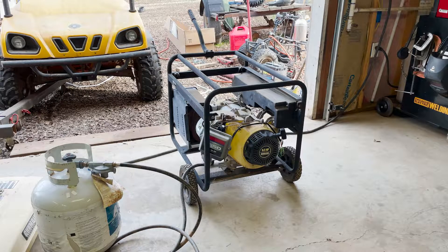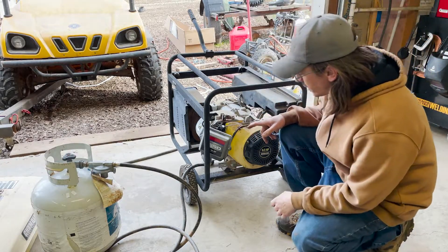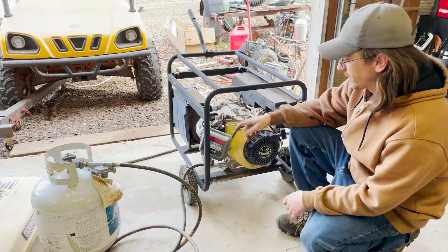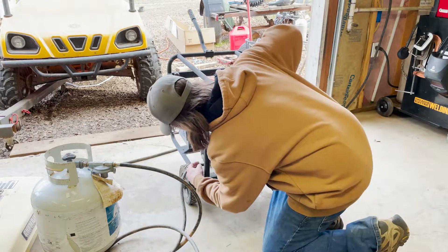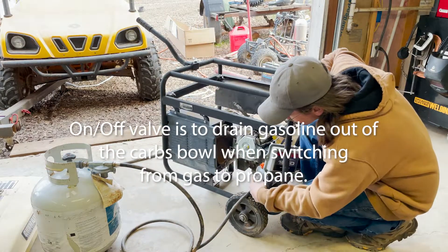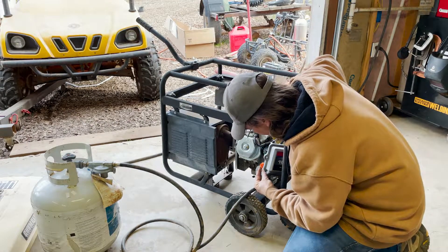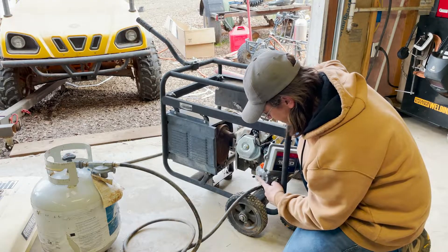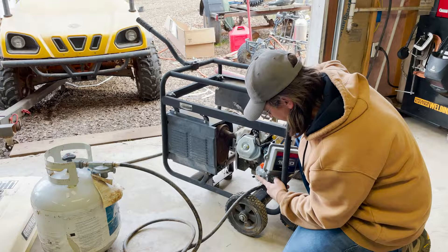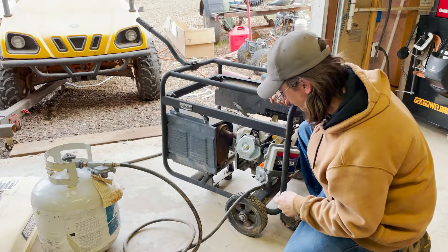I've got my bottle hooked up and because this is a brand new carburetor, there's no gasoline in there, so I don't need to drain the bowl. There is a little on/off valve on the backside of the regulator right here, so I've got it in the off position. This is for natural gas or propane. This is a little purge button to just prime everything, so I'm going to go ahead and hit that — and you can hear propane flowing when I do that.